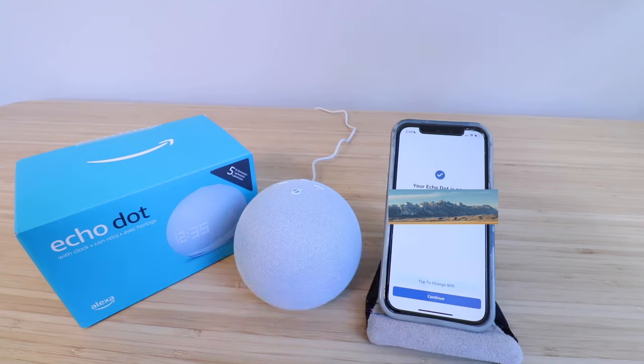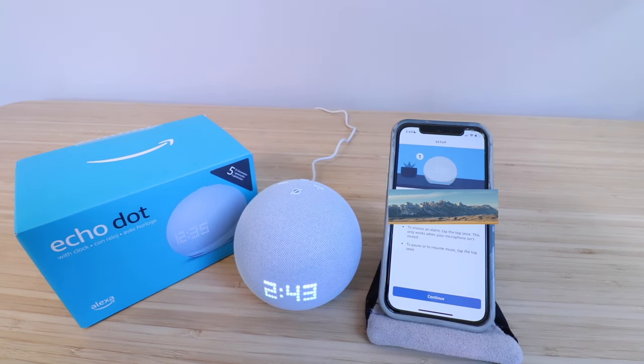Your Echo is ready. Our Echo Dot 5th Gen is set up, so let's click continue.